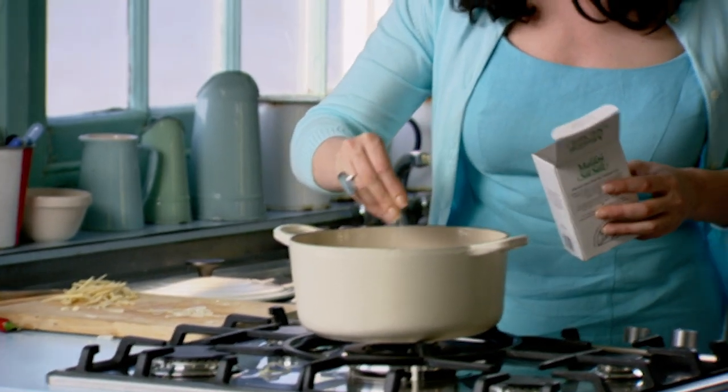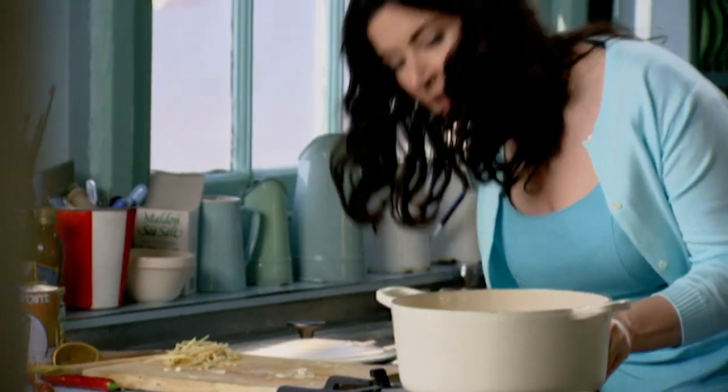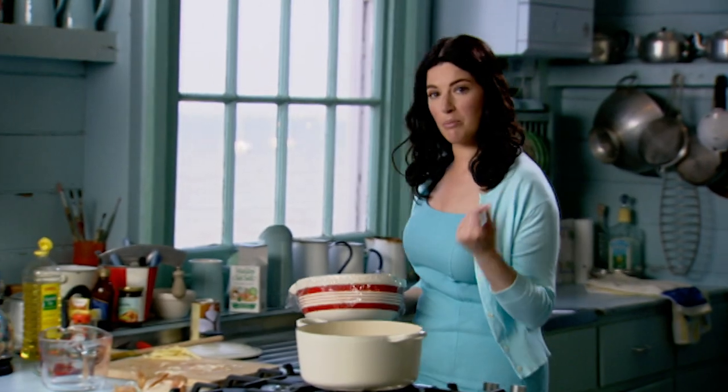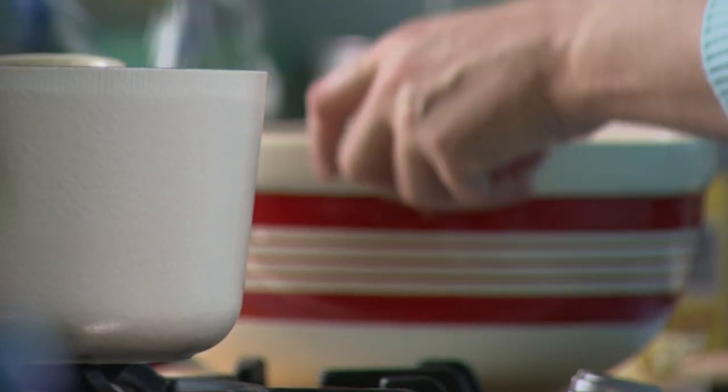A couple of onions, cut into thin half moons, with a bit of salt to stop them burning. While they start frying, I'm going to get the fish. Use any white fish you want — I've used bream, about a kilo and a quarter, cut into chunks. You want it thick enough to hold its shape while cooking, and it takes the barest moment to cook.